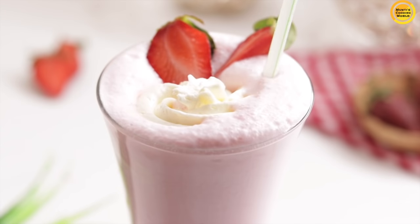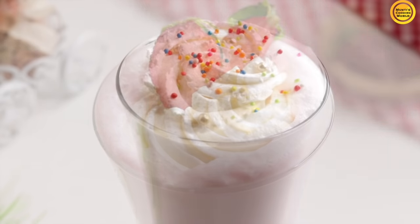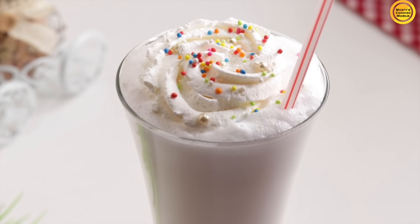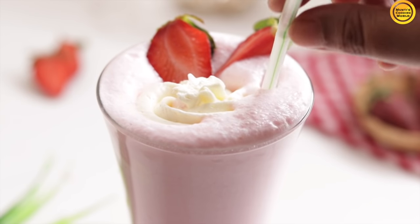This is the strawberry milkshake. So all 3 milkshakes are ready! I'll see you in the next video, bye!